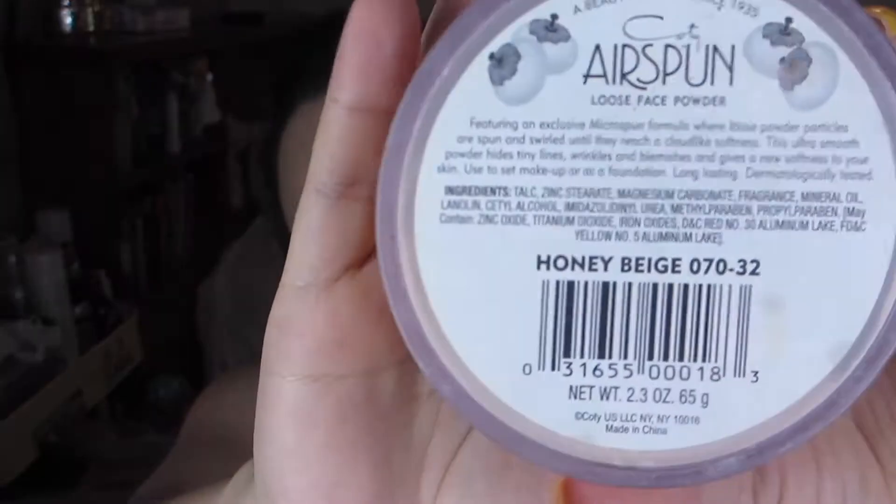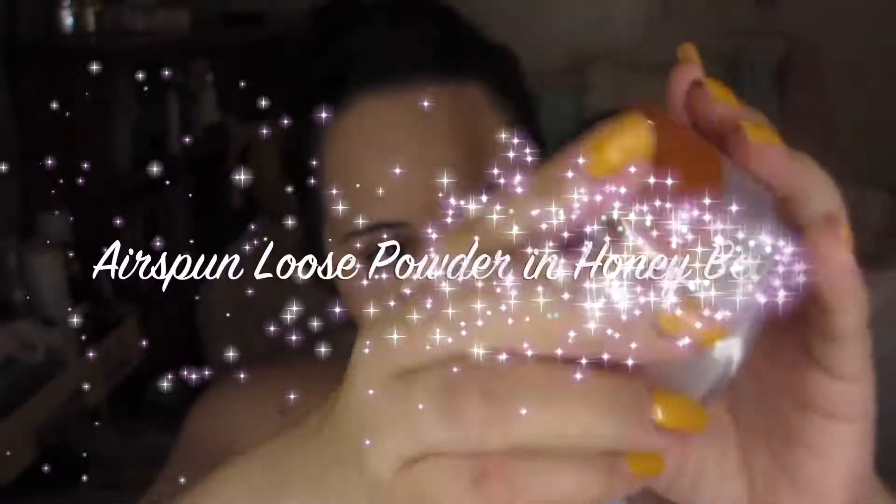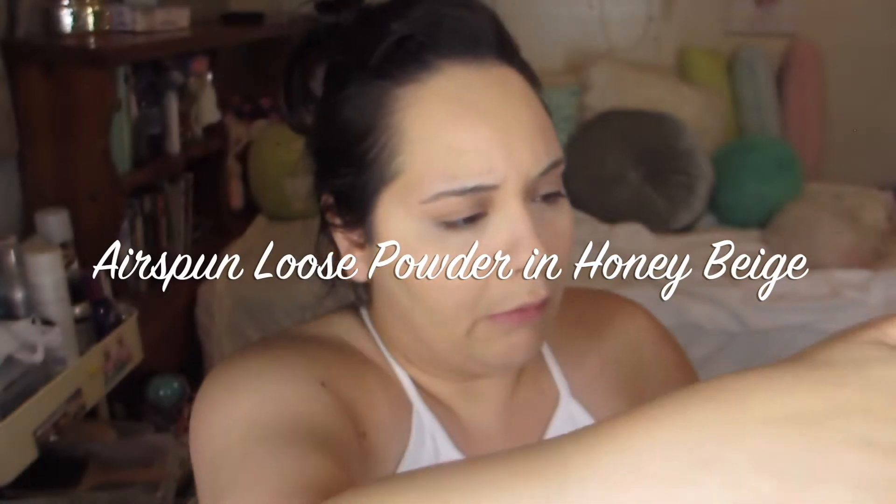And to set that, I'm going to use the Airspun Loose Face Powder in the color Honey Beige. I'm going to set that under my eyes, also in the wrinkles that I have in my forehead so that the foundation doesn't really sink into them. Also in my smile lines — I got to set those with the loose powder as well.